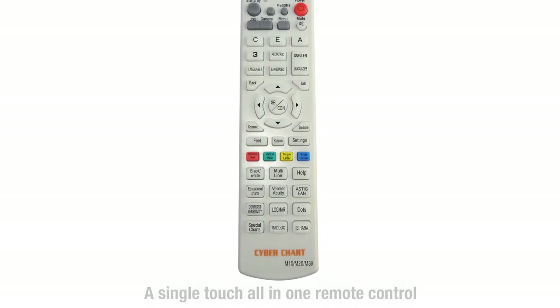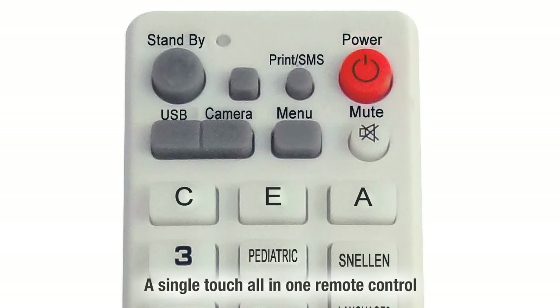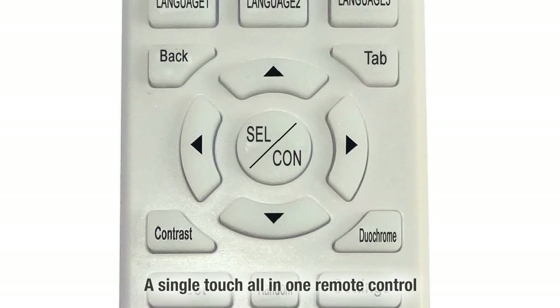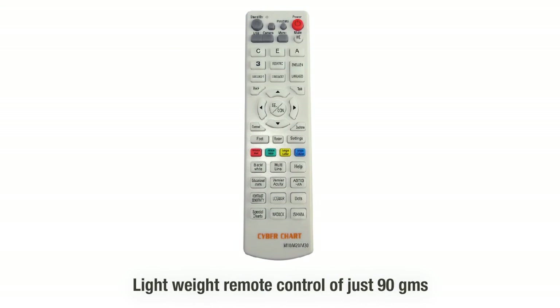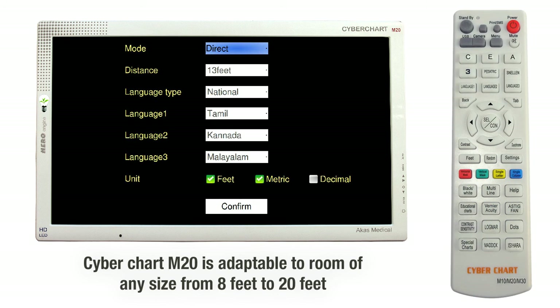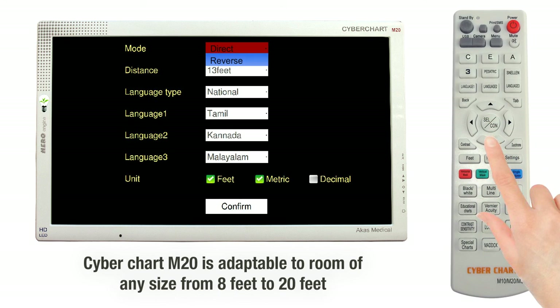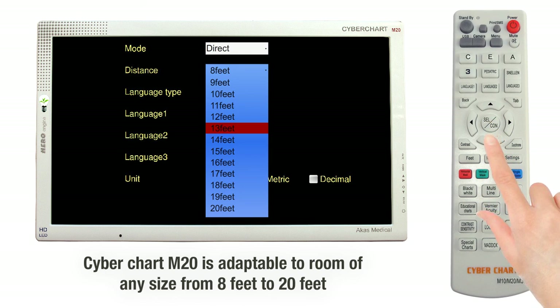Cyberchart M20 has a one-touch remote — a cute and handy remote control with adequately sized keypad for ease of operation and one-touch access to each chart. Cyberchart M20 can be used both in direct and in reverse mode, and it can be adapted to any room size of 8 feet to 20 feet.